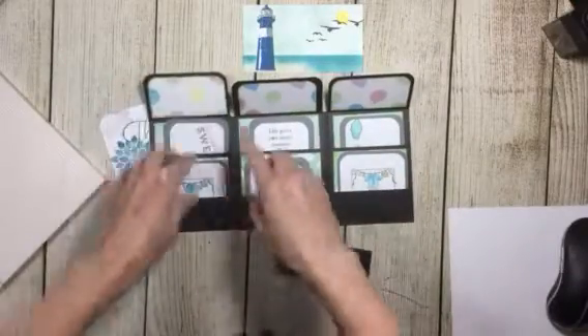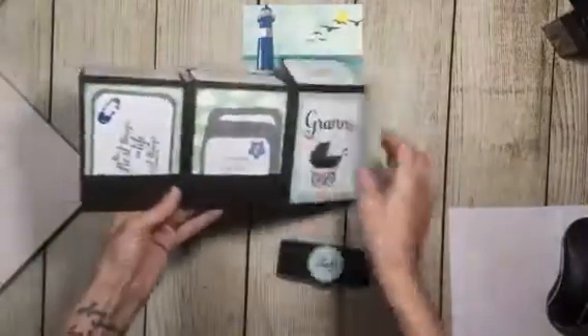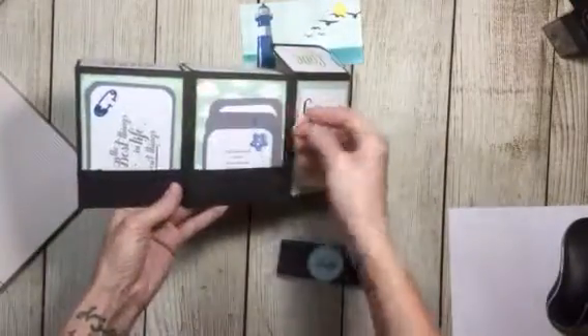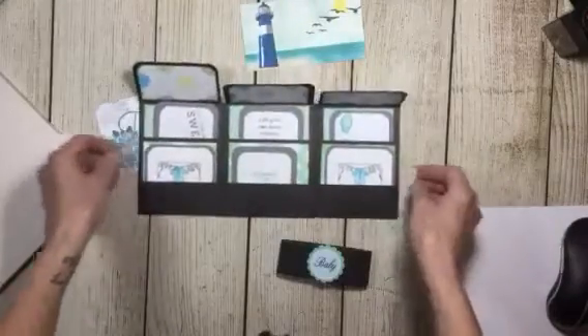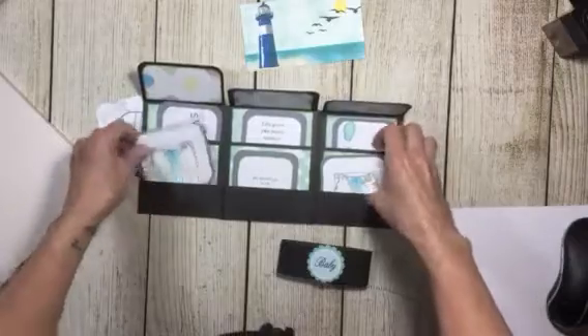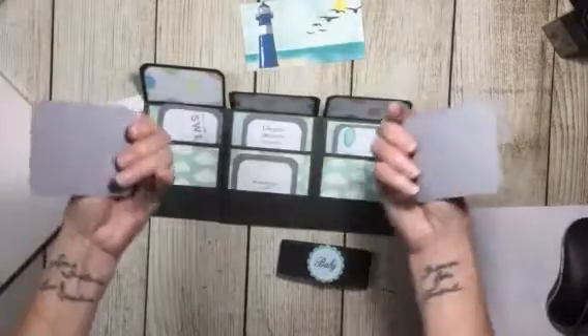So you can fit 2, 4, 6, 8, 10, 12, 13, 14 — you know you could fit a lot of pictures in here. I made two little welcome babies because they're gonna be twins, twin boys.